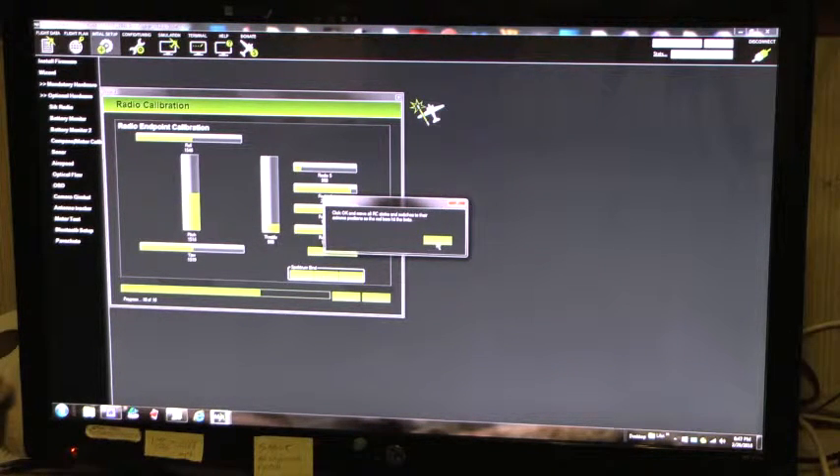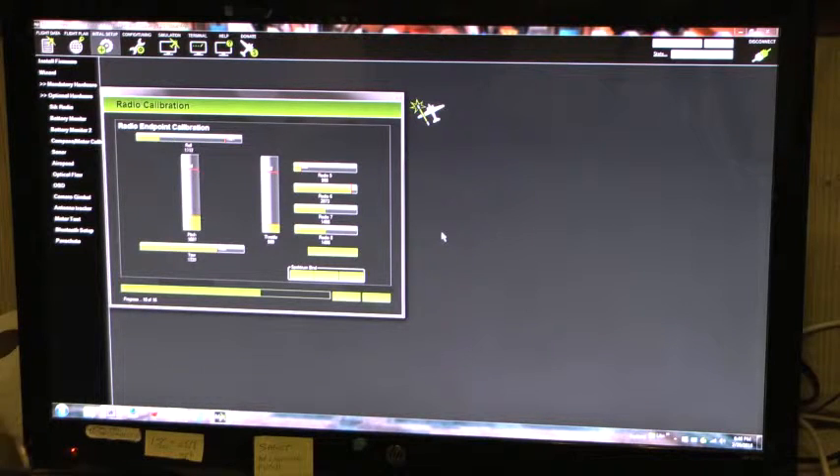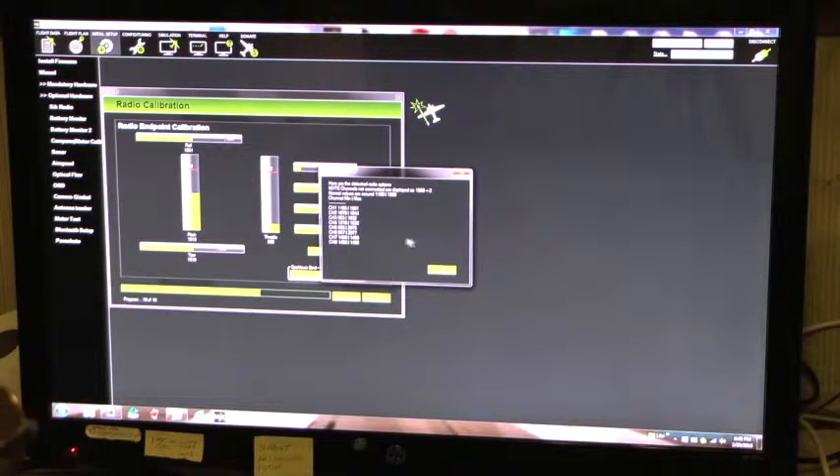All sticks maximum. I also have channel 5 and channel 6 maximum. Click when done — done. All the sticks are down. Those are all the channels' maximum and minimum points.